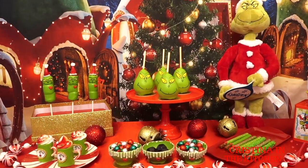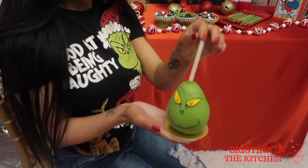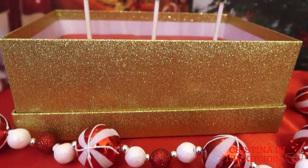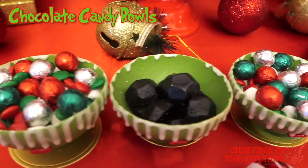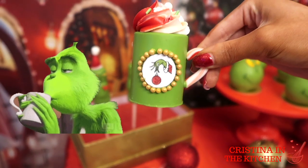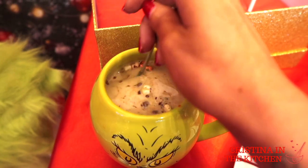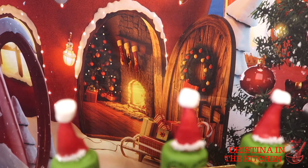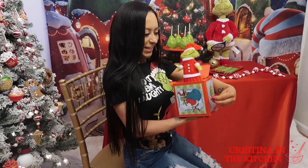Hi guys! Welcome to Whoville! Today we are making a whole assortment of Grinch themed treats that you can use for a dessert table or Christmas with the family. There's chocolate covered pears, marshmallow pops with a Santa outfit, DIY chocolate candy balls, colorful pretzel rods, and Grinch hand hot cocoa cups. These ideas are all really simple to put together and aren't only for a party — they're perfect for a Grinch movie night in your pajamas by the fire. So let's throw the mean one's heart three sizes with these treats, and be sure to keep on watching!